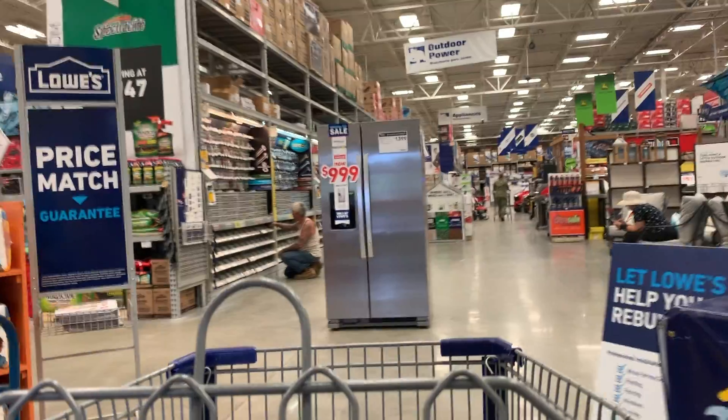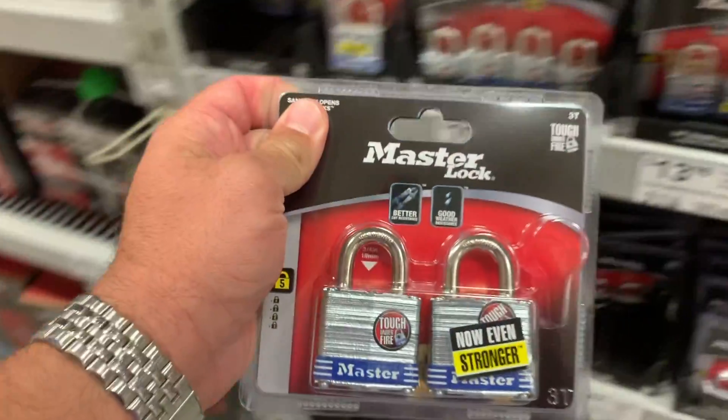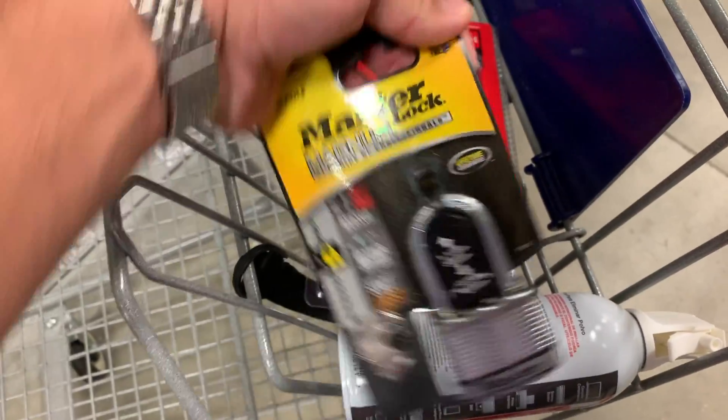I took a stroll down to Lowe's and said, you know what? I'm gonna buy the best and baddest they got — the big number one A-gamer — and I'm gonna buy the cheaper one and the cheapest one. We're gonna see if these wrenches can just take them out. I got faith that you could hit these two things with the side-by-side method and the up-and-down method and you're going to knock these locks out. They're just gonna pop.